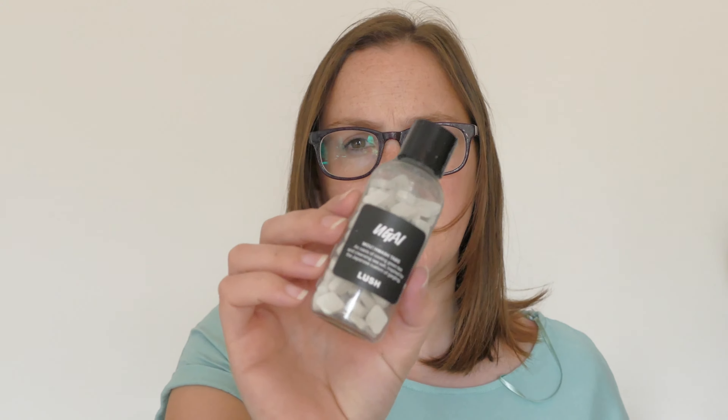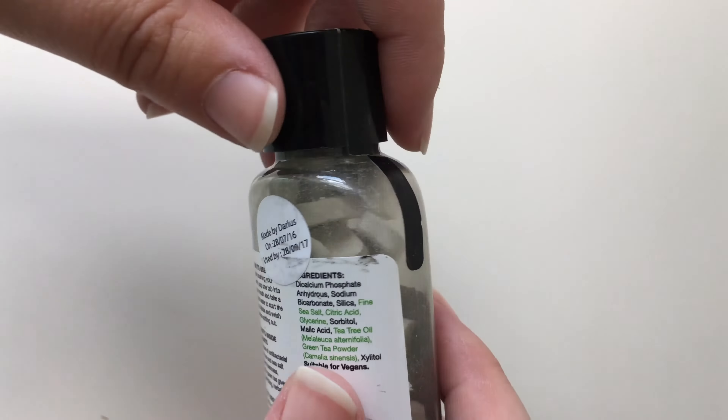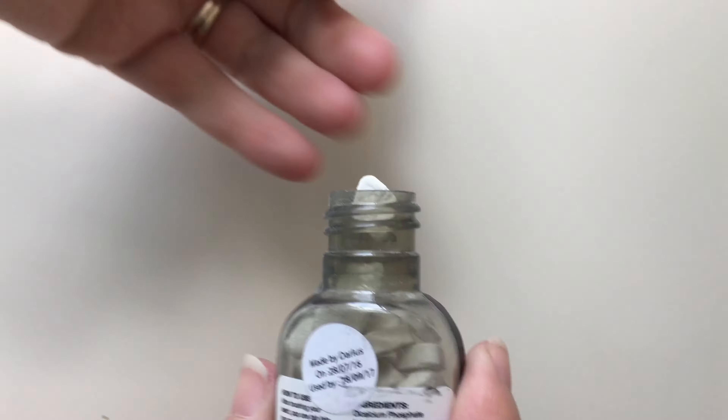I picked them all up so you're going to see more than one review of relatively the same thing, only different flavours. So here it is, this is You Guy — I think that's how you say it. Now this one is an oasis of cooling green tea and cleansing sea salt, inspired by the Japanese custom of gargling.